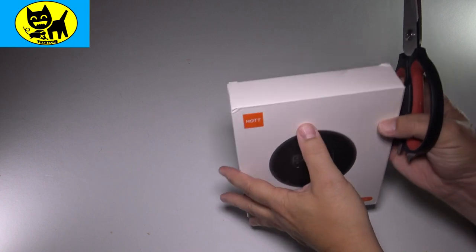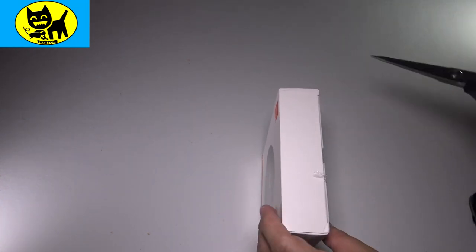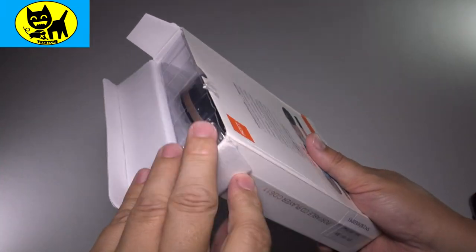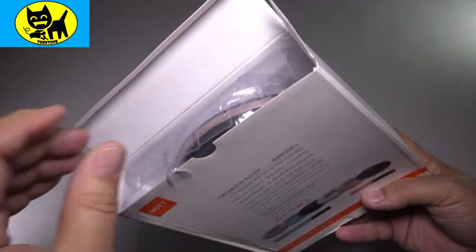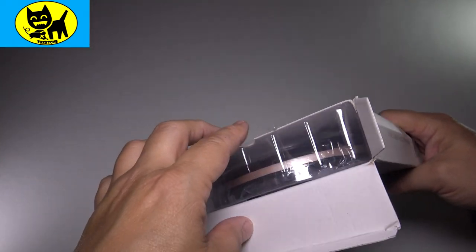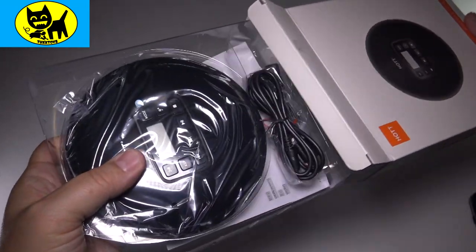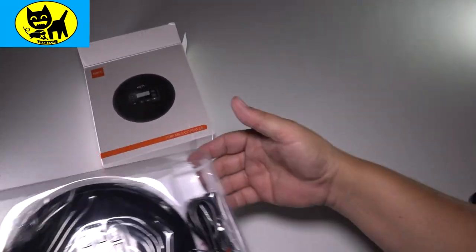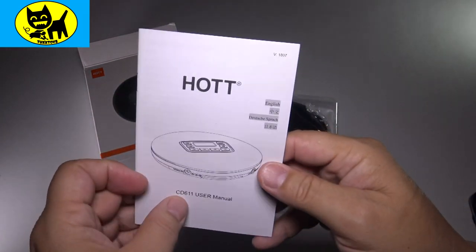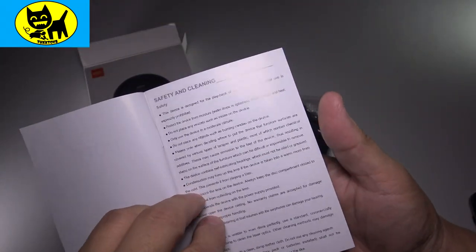We got our trusty scissors here to open this up. I'm going to cut the seal here — try and do that very delicately. One little snap and we'll pull this thing out. It looks nice. On the inside it comes in kind of a shock-resistant container, so even if the mailman throws the box around you're going to be good to go. Coming from Amazon you also have great exchange possibilities if there are any problems. We'll go ahead and pull this out. First, we'll take a look at the instruction manual — it comes in a few languages.